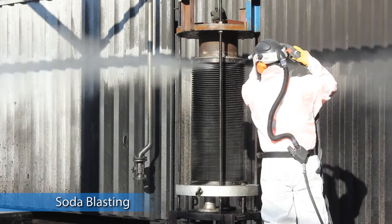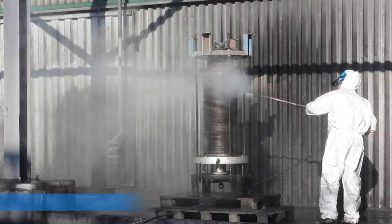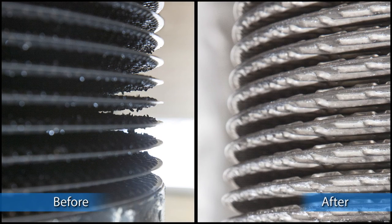As the fouling is oil burnt to the plate, the plate pack is soda-blasted. It is then washed to remove any cleaning medium left on the surface. You can see that the plates are brought back to clean as new condition.